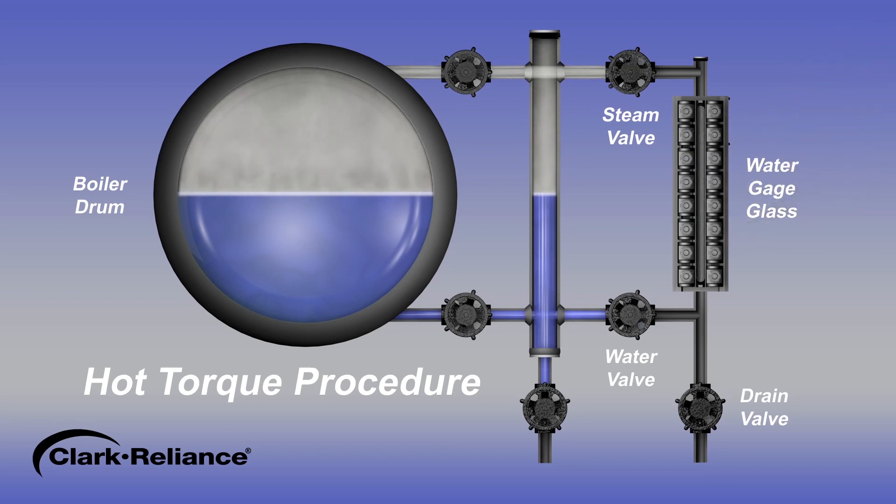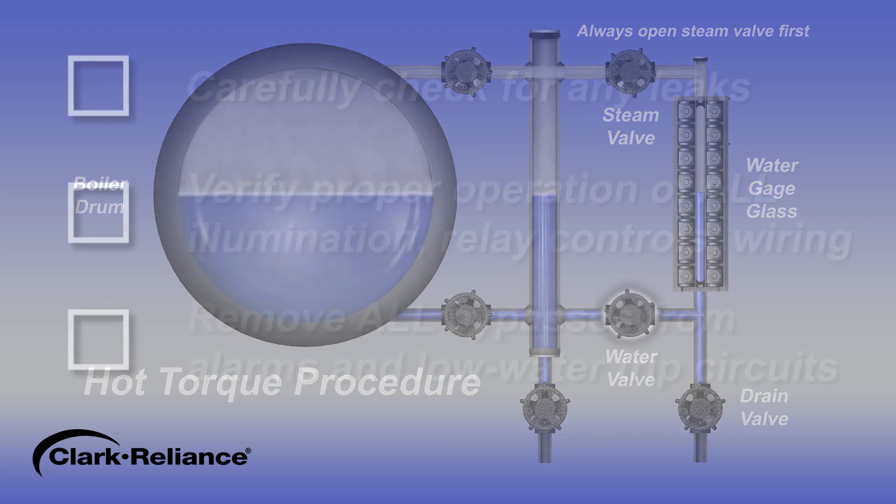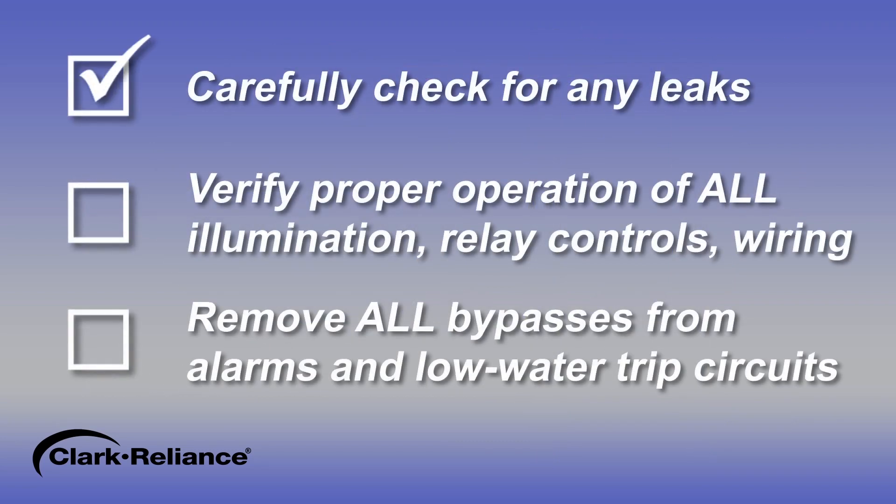Once the hot torque procedure is completed, close the drain valve and the equipment can be put back into service by slowly opening the steam and water valves. Carefully check for any leaks in the equipment. If any leaks are observed, stop and make the repair immediately.